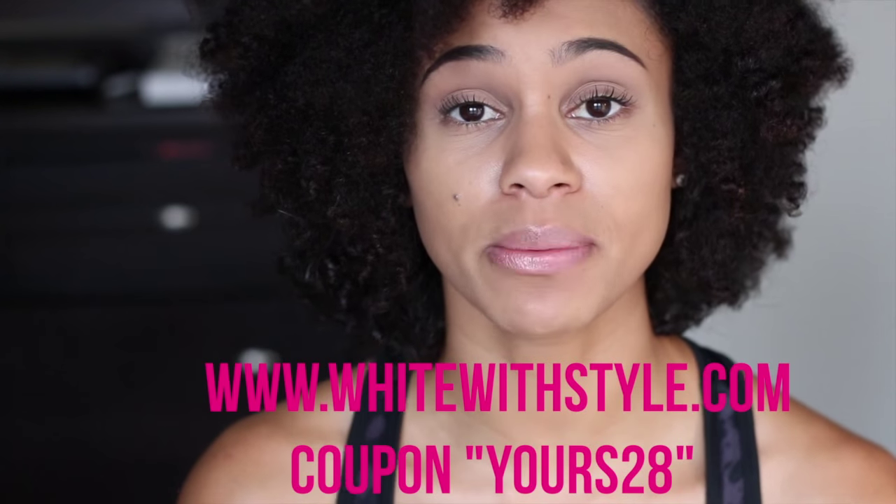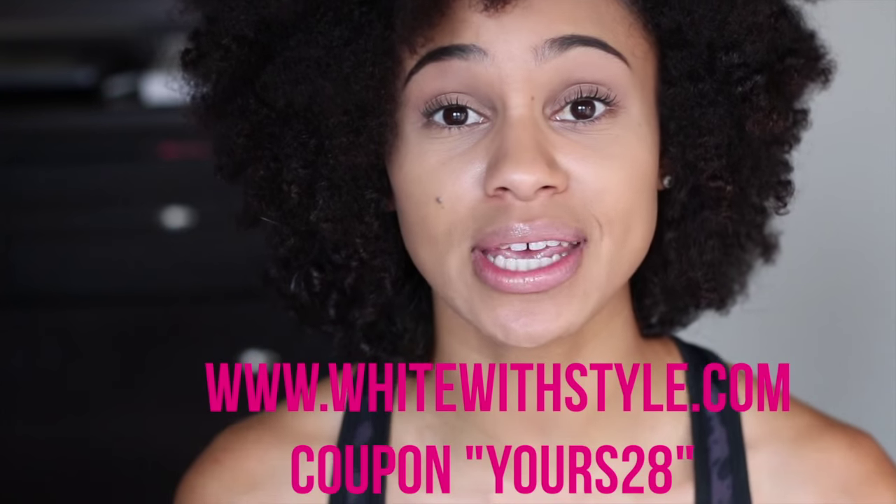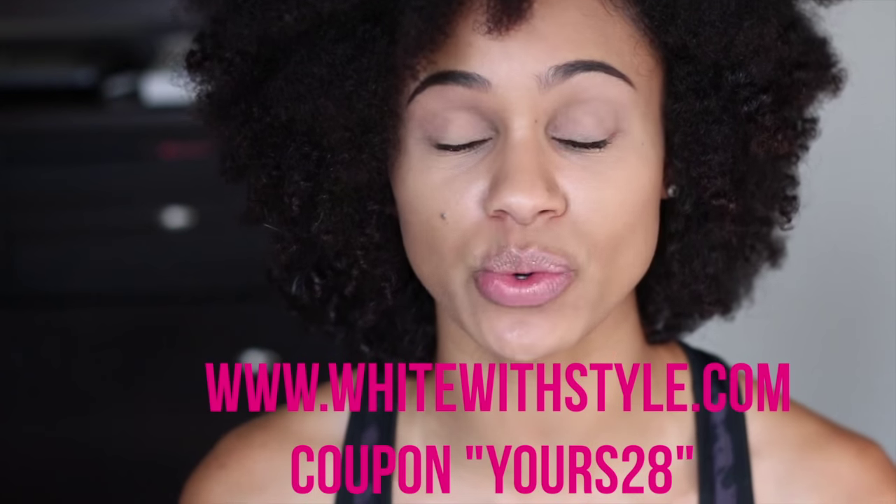I really do love it — I haven't had any complaints or problems. The only thing I warn you about is not to brush your teeth before. You can visit www.whitewithstyle.com and if you use my coupon code 'yours28' you can get it for $28 — it's regularly $269.99, so that's a really good deal. If you enjoyed this review, give it a thumbs up, comment, rate, subscribe, and don't forget to use the coupon code. I'll leave the link down below — see you in my next video, peace!